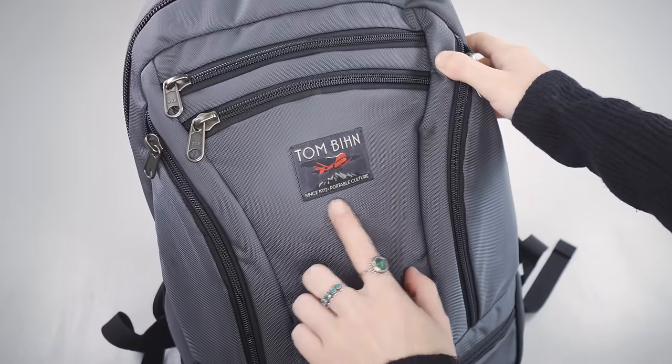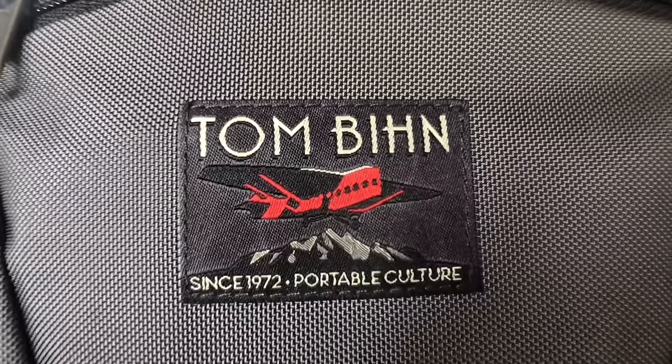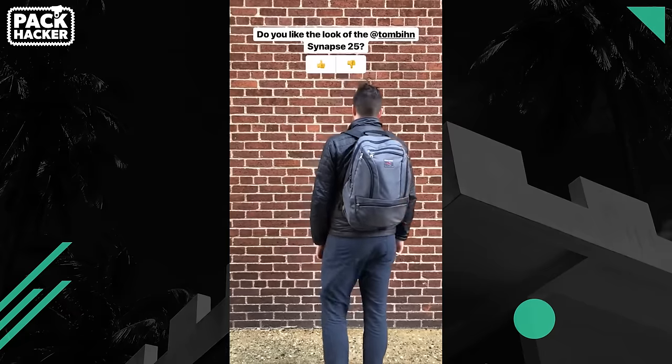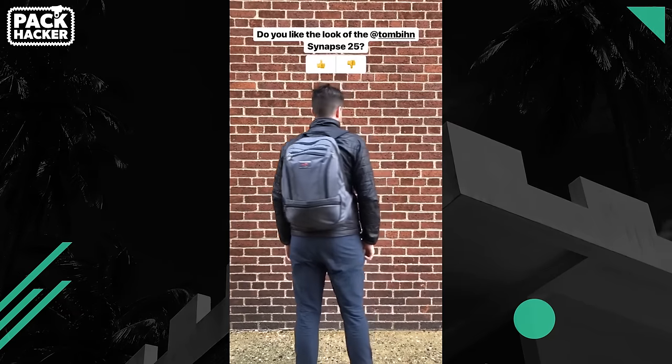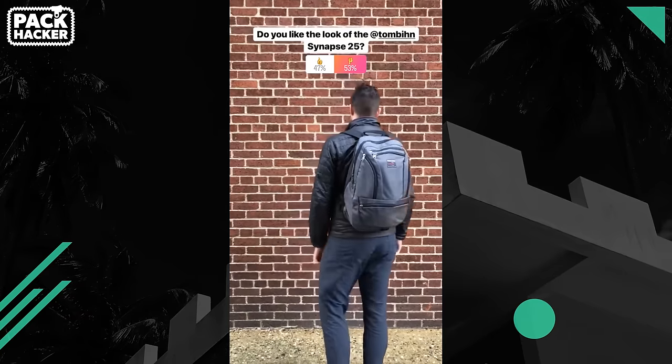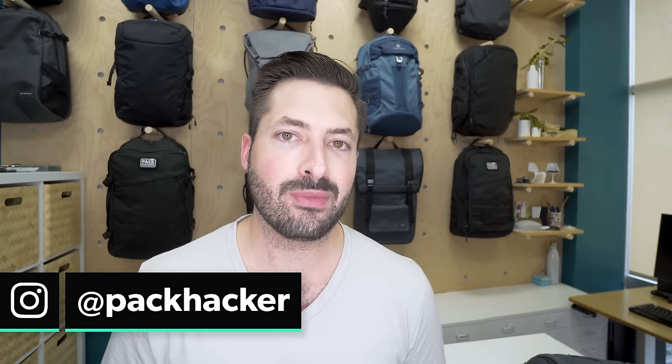From a branding perspective, you'll see a simple Tom Bin logo on the back. The shape of the pack is round — it definitely has that turtle-like shape going on, which affects functionality a little bit. I personally don't love the look of this pack; however, beauty is always in the eye of the beholder. We polled our Instagram audience on this — if you want to be involved in future polls, follow @packhacker on Instagram.